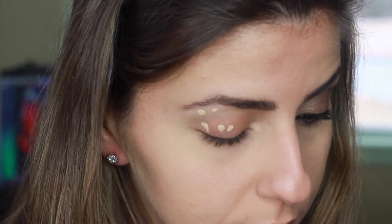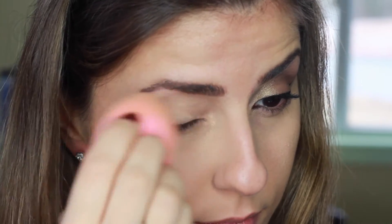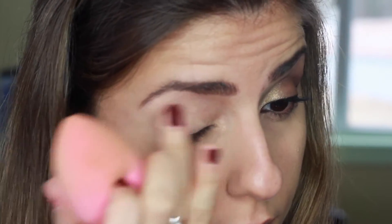I went ahead and did my base. I used a Chanel Perfection Lumiere foundation in the color 40 Beige, and my NARS Creamy Concealer in Custard under my eyes, then blended it with a beauty blender. I also like to use the NARS concealer on my eyelids as a base to make the eyeshadow look more pigmented, and it also prevents the eyeshadow from creasing. Then I blended it using the tip of my beauty blender.